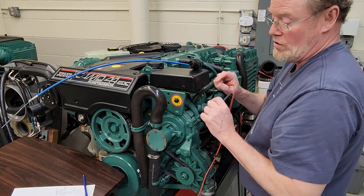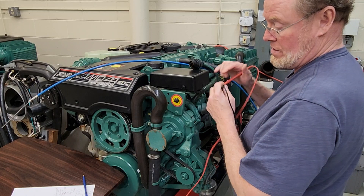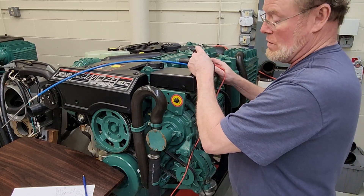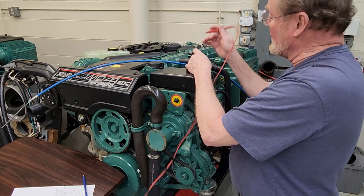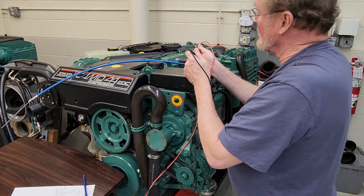This engine runs fine in the lab — it's been here forever. It's our live lab engine, so we're using this one as the reference engine.